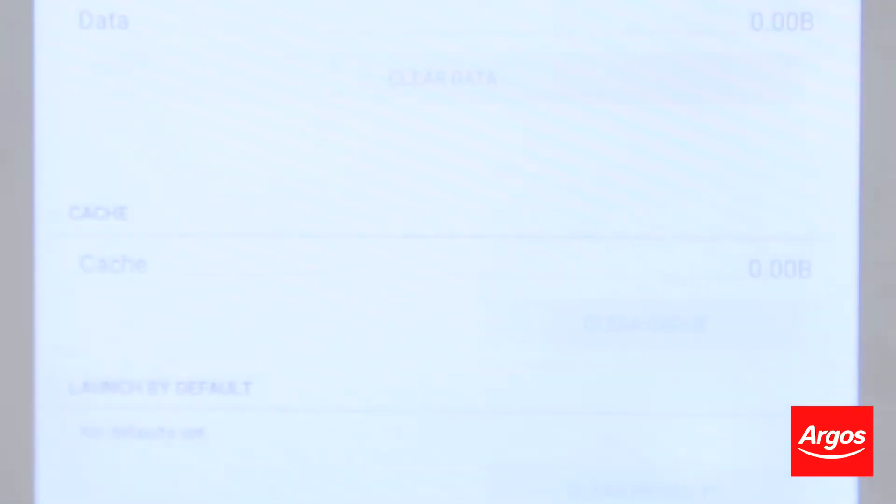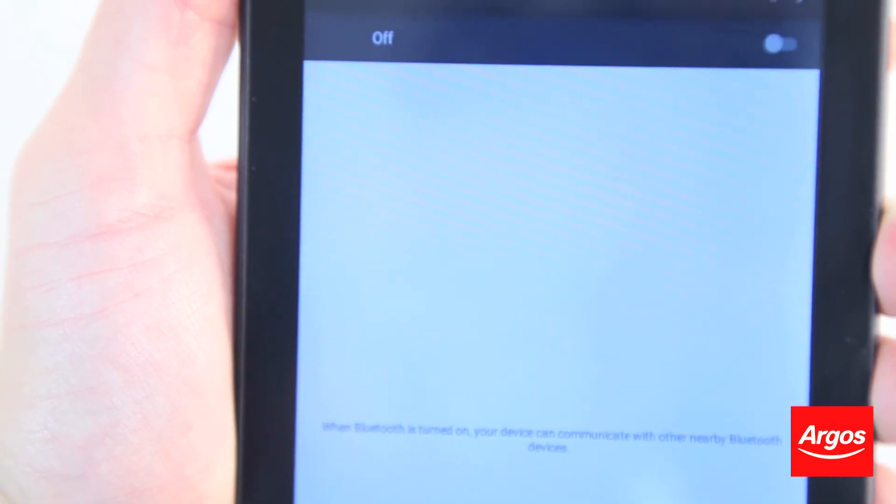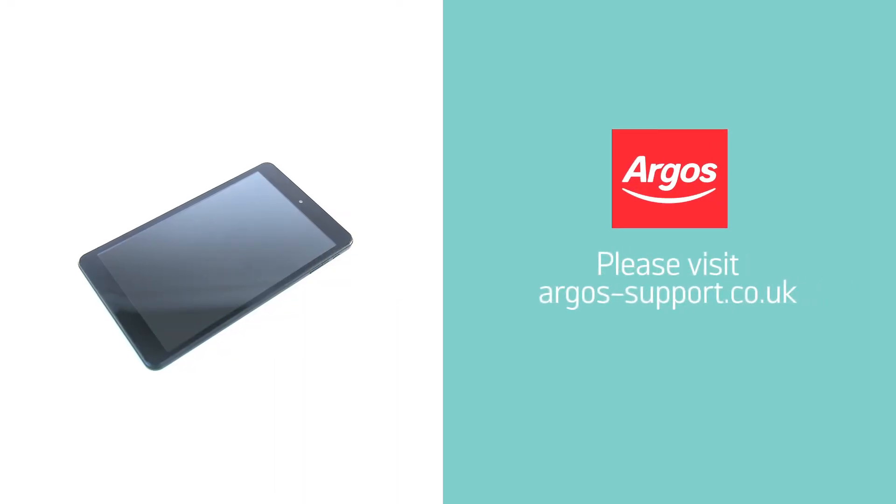Your Bluetooth app data has now been cleared. Return back to Bluetooth and pair to any necessary Bluetooth device.